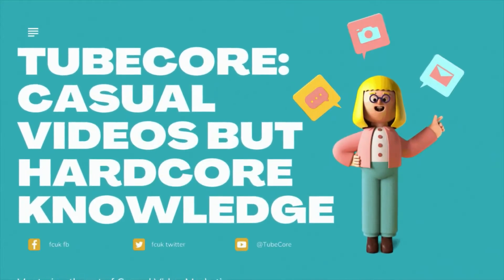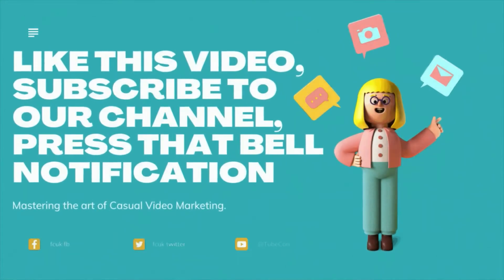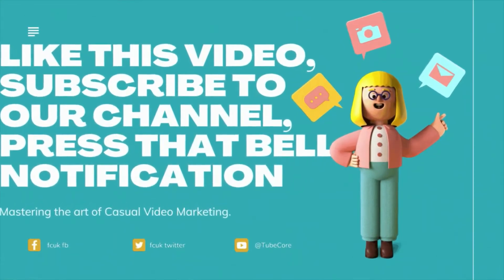Welcome to Tubecore — casual videos but hardcore knowledge. Like this video, subscribe to our channel, press that bell notification.